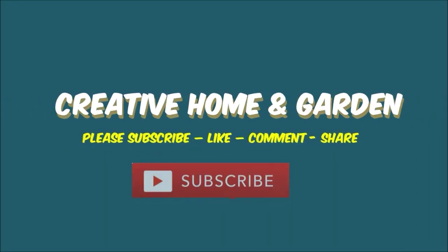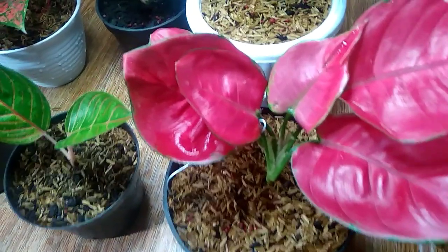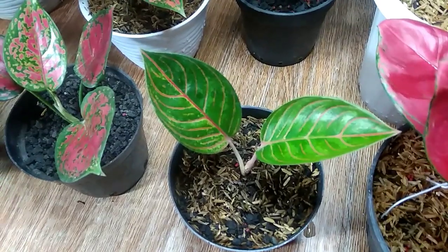4 mistakes in caring for Aglaonema. First, watering too often. Watering too often will keep the planting medium wet, and this can cause the roots to rot. And the solution: water Aglaonema periodically.